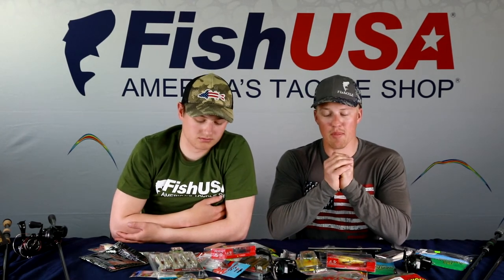We talked about swimbaits last week but one key addition for largemouth: go with a weedless swimbait rigged on a screw lock. In clear water reservoirs without grass you can use an open hook like for smallmouth. But up shallow around grass and hard cover, a weedless presentation is more efficient for covering water — it gets through thick cover without constant hang-ups.